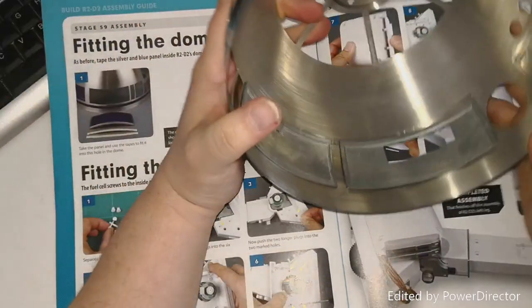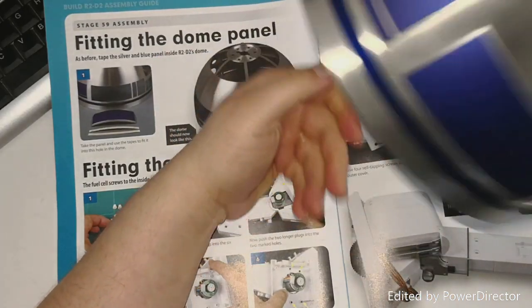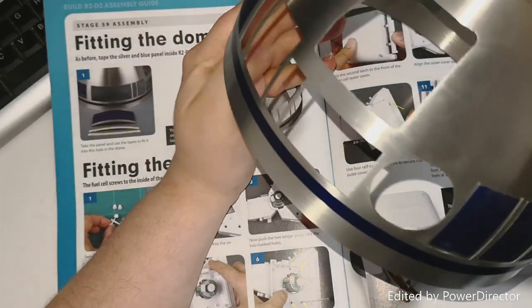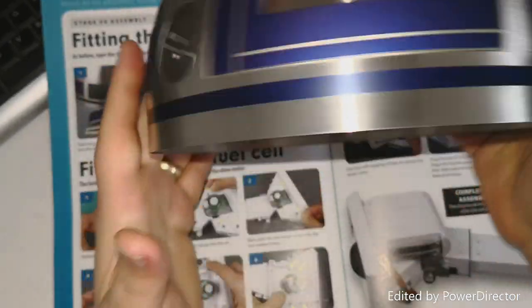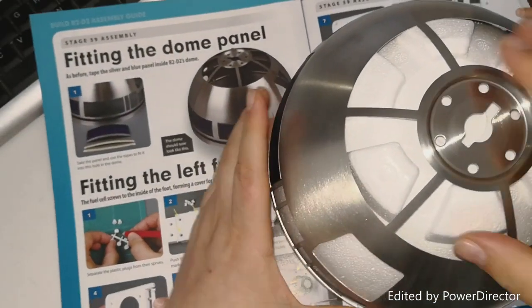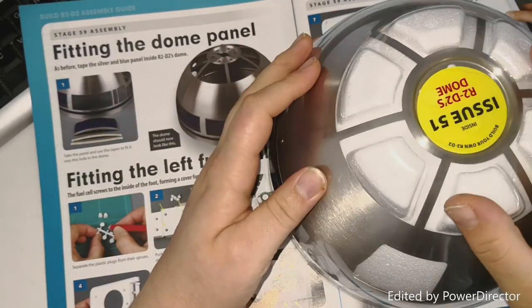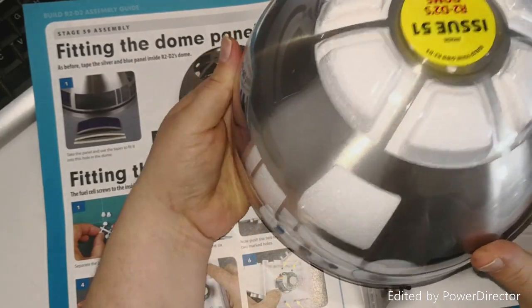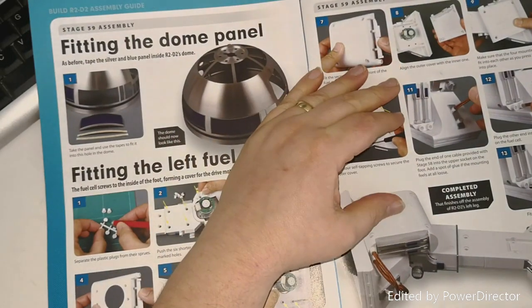I've gone ahead and done that. As you can see, the panel is here. We flip it over - we are coming along very nicely with our dome, as you can see. Really, really nicely. So let's put it back over our protector and plastic frame. Like I said before, it's a great way of keeping it safe, secure, and bend-free.